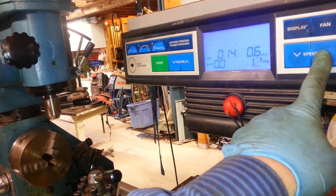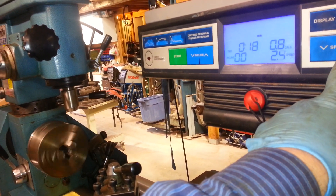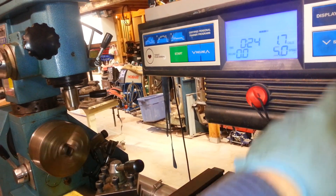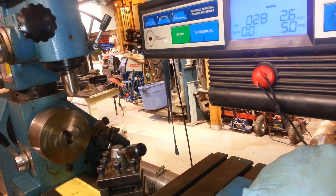You can control the speed just like you would a normal treadmill — you just go up and it goes faster. It goes all the way up to 10 miles an hour, which is quite a bit faster than the lathe or the ram with the stock motor. You can see it humming right along right there.